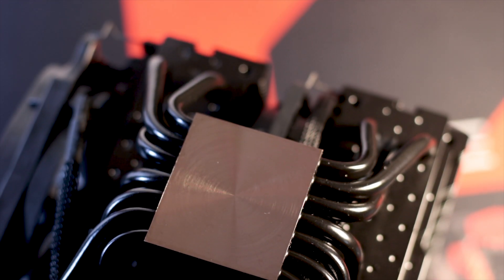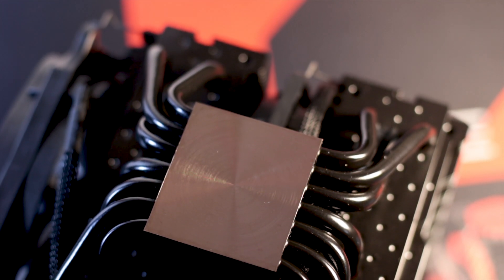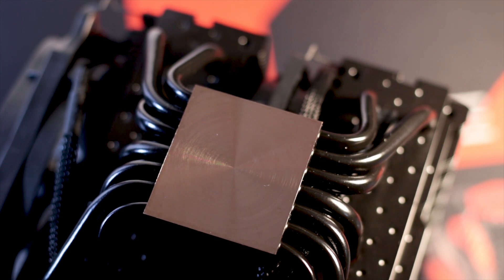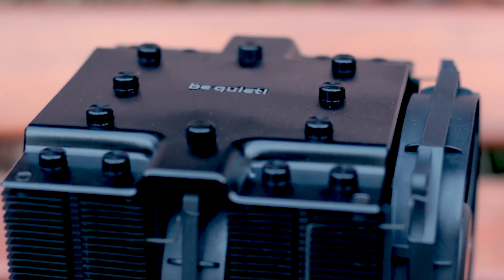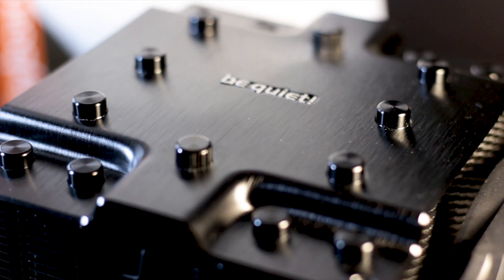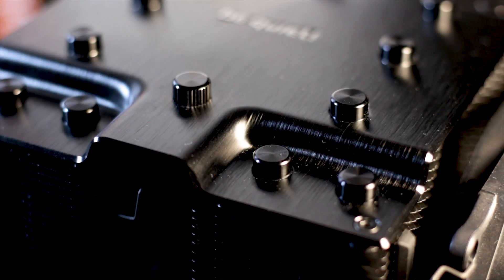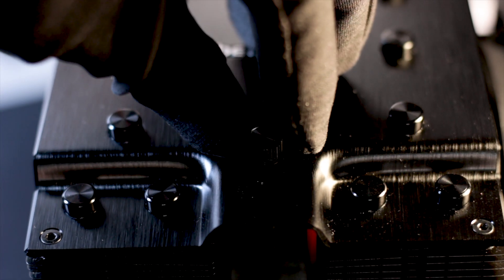The surface is smooth and even, providing optimal thermal compound spread over the CPU surface, which increases thermal transfer. The top of the cooler is covered by a metallic plate with a brushed texture that is also anodized. The endings of the heatpipes are covered by metallic caps to match the rest of the design elements of the cooler.